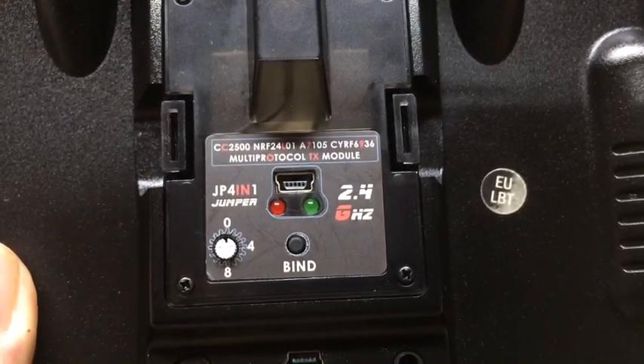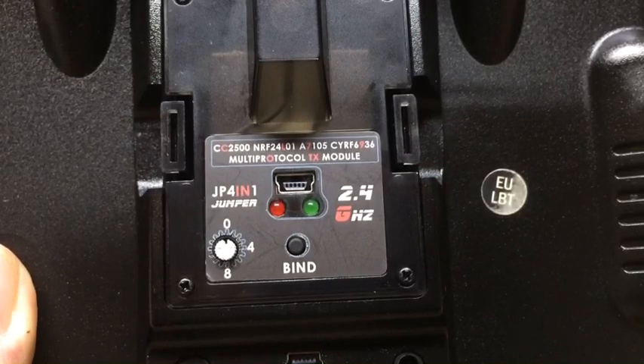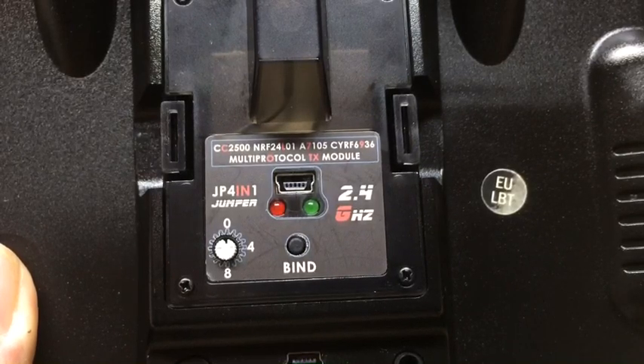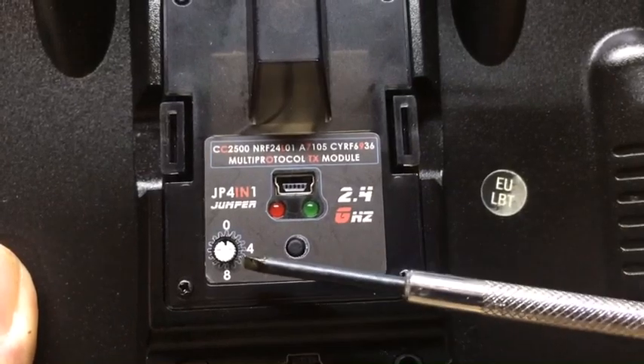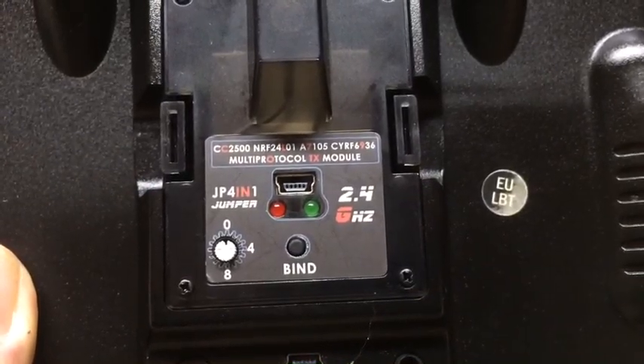My understanding is that in order to allow the JP 4-in-1 multiprotocol module to bind with a Spectrum receiver using a Taranis or any other JR bay fitted radio with the rotary switch on the back, rather than OpenTX.